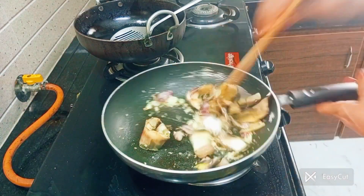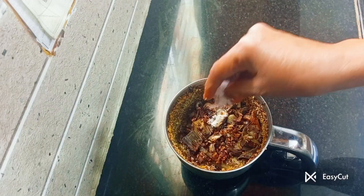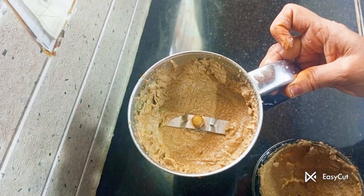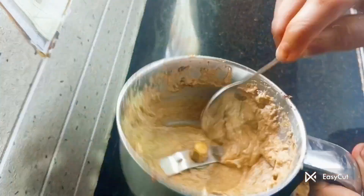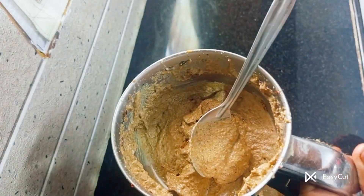I will add the sauce to the dish. It will be nice and this dish will be good.